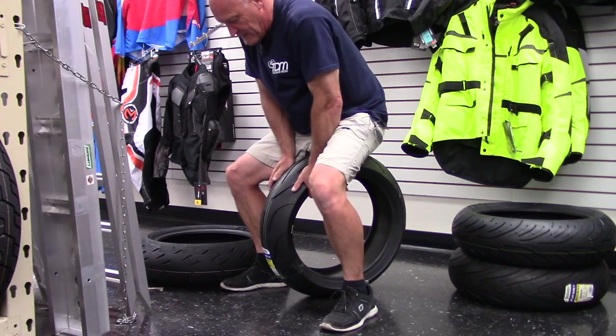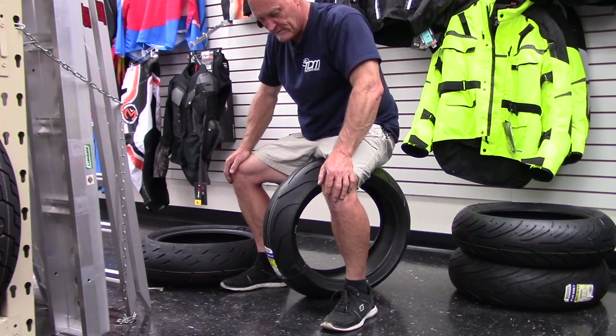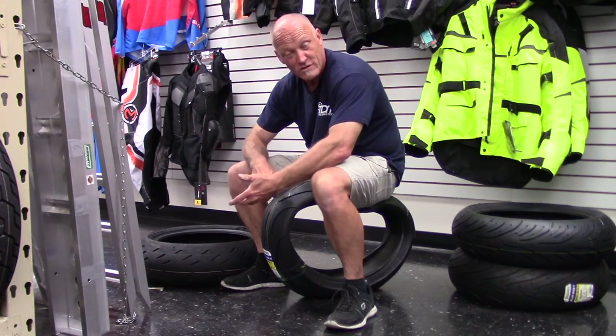I think we all know what's going to happen here. I'm going to very carefully sit on it and I'm very gently going to add weight to it. And now it's stuck because I'm trapped in the tire and it hurts.